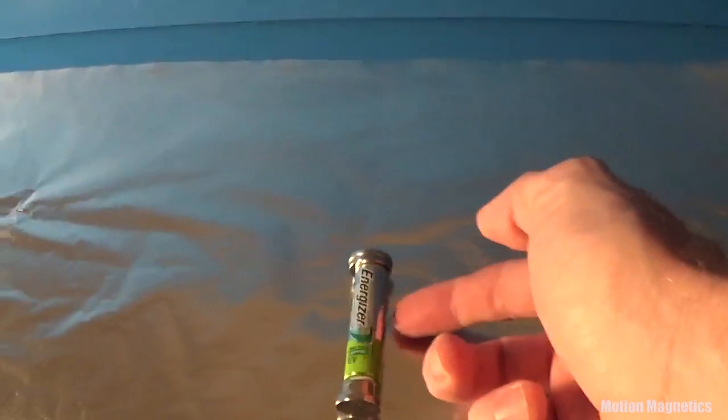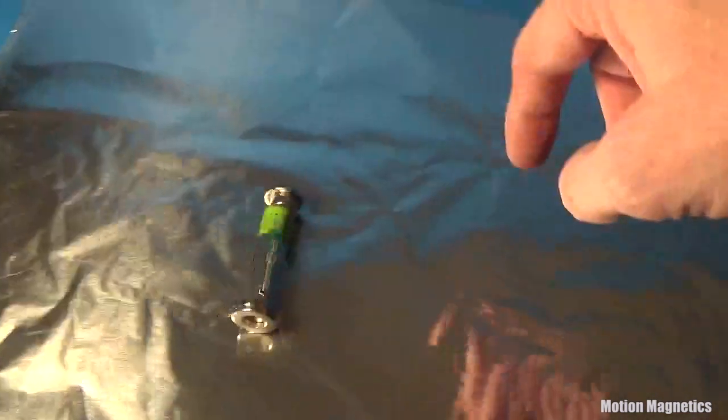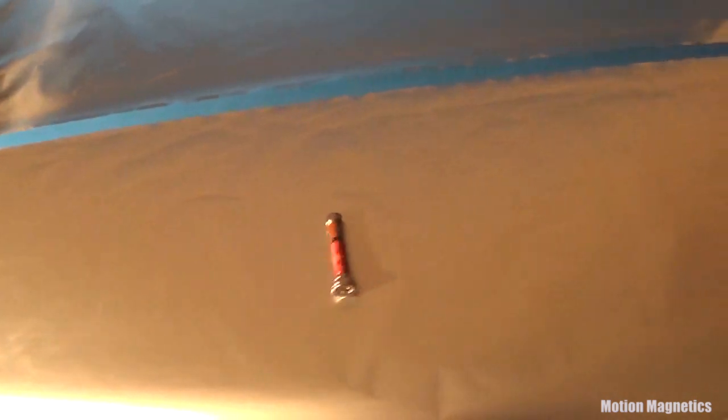A similar process is used to cause the battery to roll across aluminum foil. By using a larger disc magnet on one end, the magnet will roll in a circle.